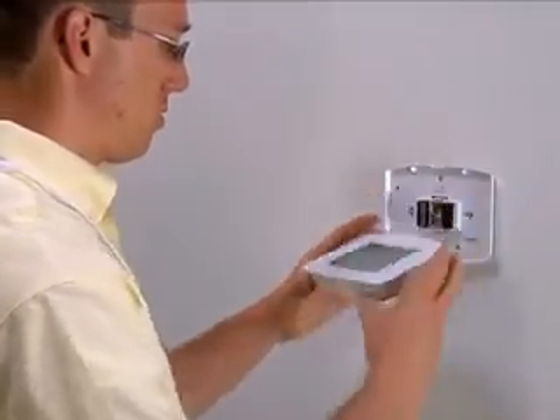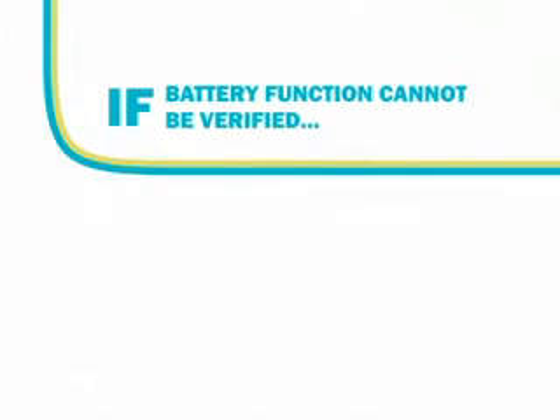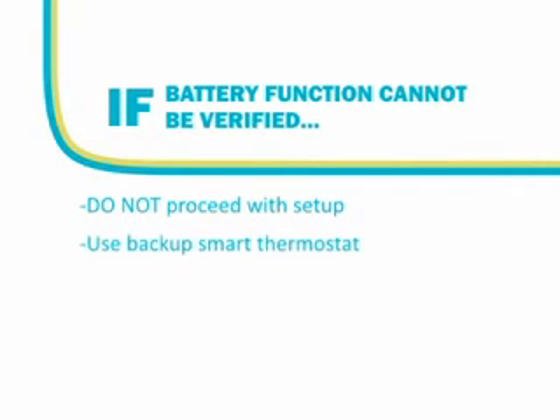If the battery function cannot be verified or fails, do not proceed with setup and testing procedures for the Smart Thermostat. Use the backup Smart Thermostat to try and complete the installation. Remember, you will need to retrieve the serial number stickers from the back of the new Smart Thermostat for your work order, and ensure that you use a new work order.